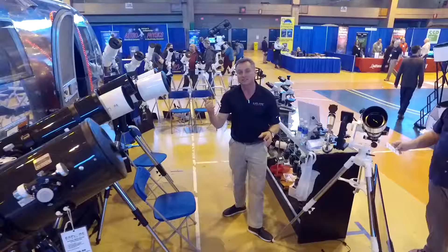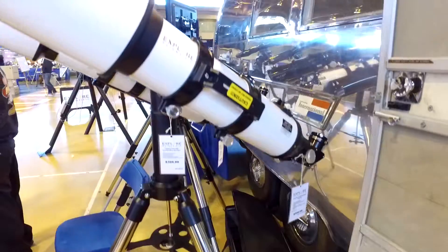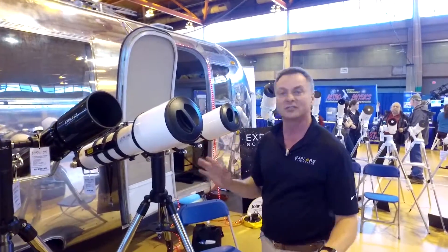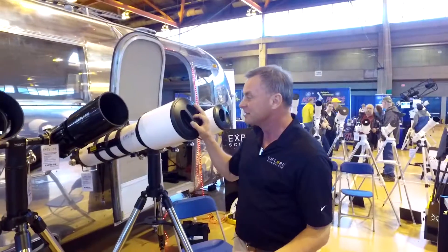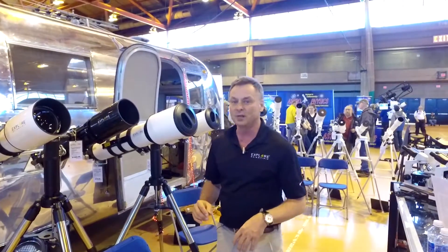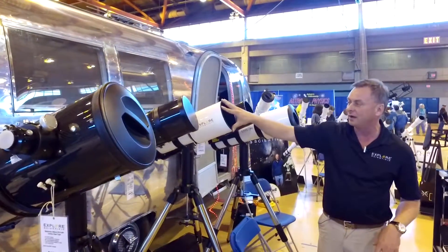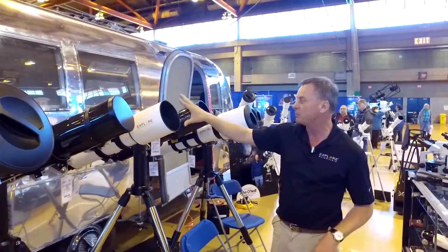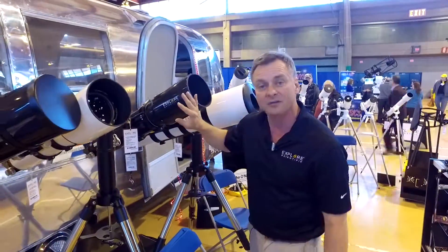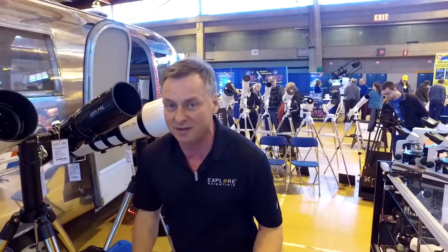Back here is Explore Scientific's classic line of telescopes. We start with the AR series — the 5-inch and 6-inch. They've gotten lots of great reviews; you can check them out on Cloudy Nights. The 6-inch aperture has gotten lots of accolades. We also have the Essential Series ED-127 at F7.5, available in metal tube as the Essential Series and also in carbon fiber, which shaves many pounds off the instrument — a lighter telescope works better on any mount.